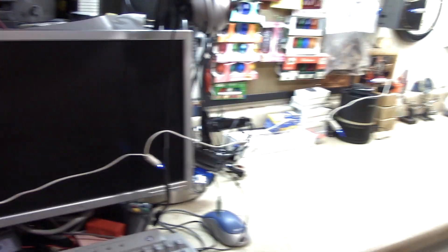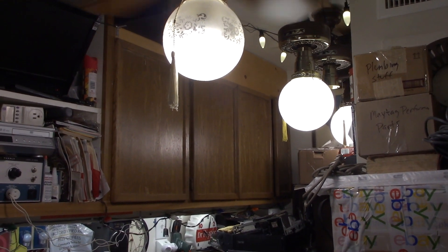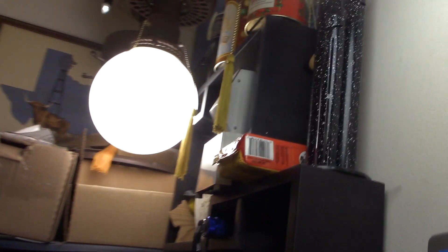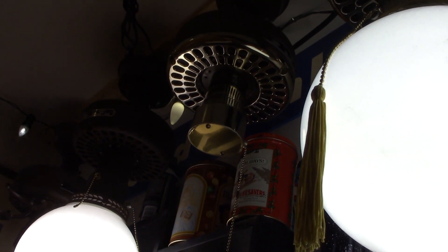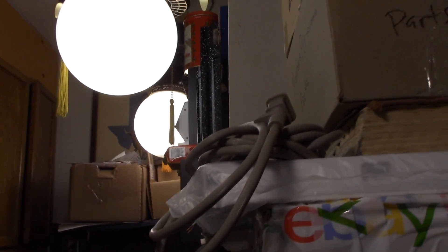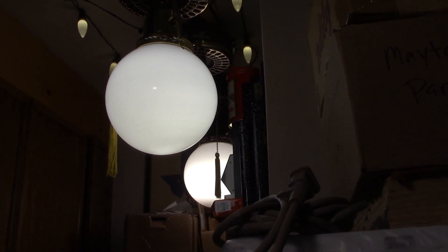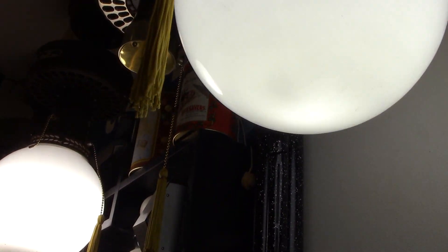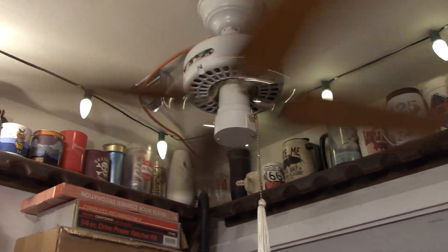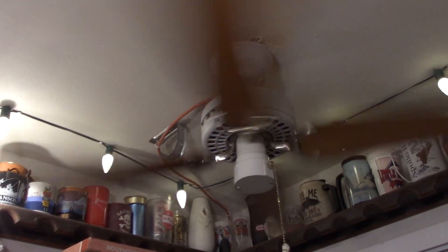And other than that, everything's looking pretty good and working pretty well. Haven't decided if I'm going to put a light kit on this one or not — I might. I don't know if I've got a round ball globe or not, but I might have a schoolhouse one to put on there. In fact, I know I do, because that's the one that goes on this fan, which is the replica of my childhood bedroom fan, if you don't know the history on this one.